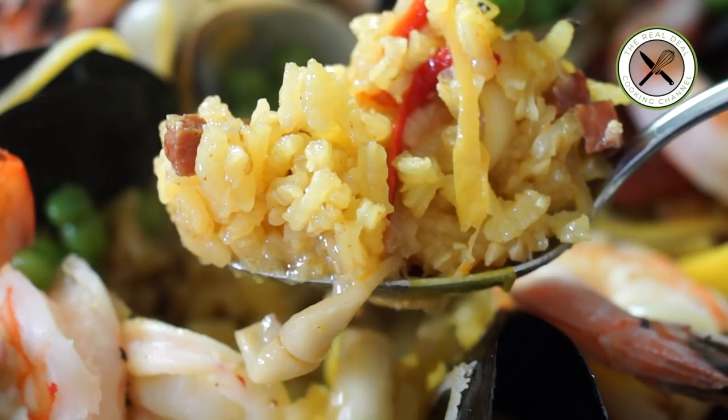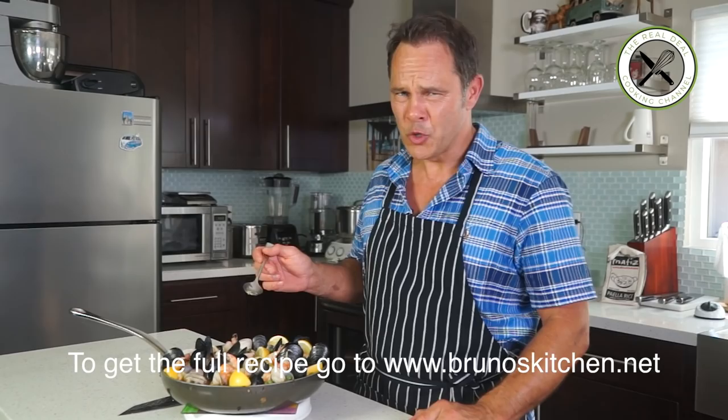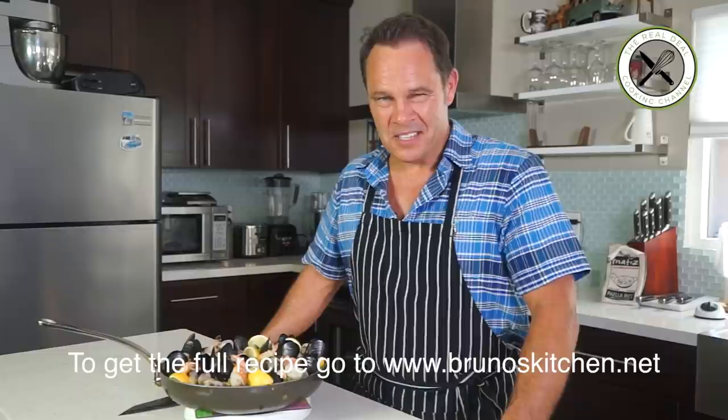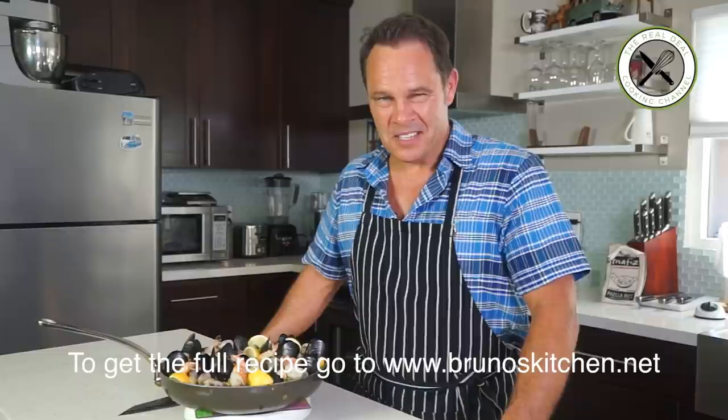Then garnish with blanched English peas and lemon wedges. It is to die for. I hope you have enjoyed this episode — so many of you have asked for this recipe. You can find it on buenoskitchen.net. Please subscribe, like on Facebook and follow on Twitter, Instagram and Pinterest. Bon appétit!